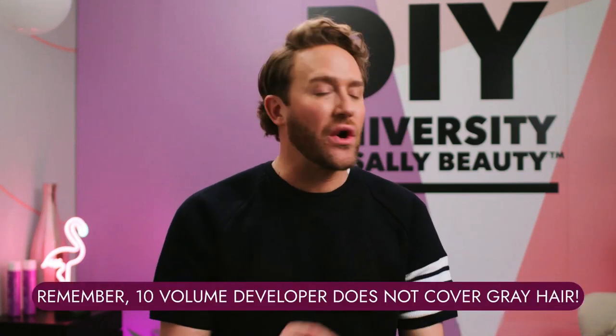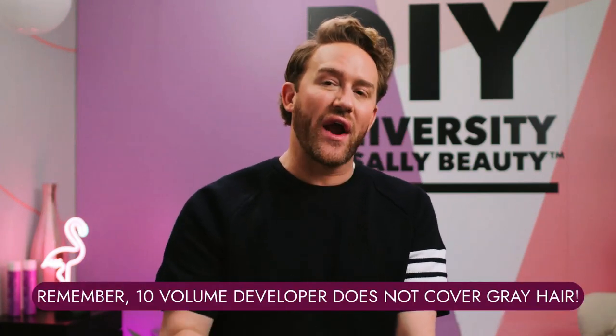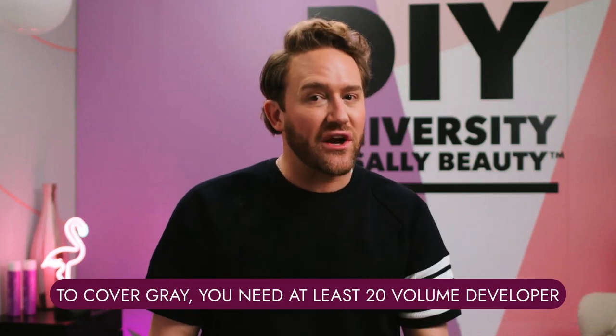If you ever want to cover any gray hair, you can only do that with 20, 30, or 40 volume. 10 volume will not cover gray hair — it'll blend it. It's like a whisper staining, like watercolors versus acrylics. It's just going to stain it gently, not cover it. So if you want to cover gray, you need at least 20 volume.